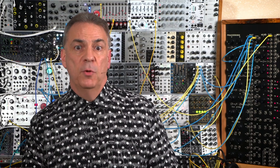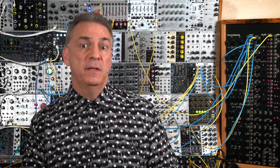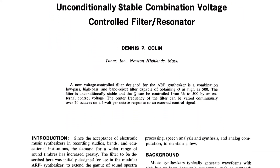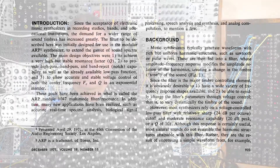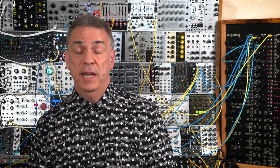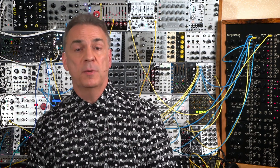The Module 1047 Multimode Filter Resonator was so significant at the time that Dennis Colin of ARP presented a paper on it at the 1971 Audio Engineering Society conference. The 1047 still stands up today as being a feature-rich and good-sounding filter module.